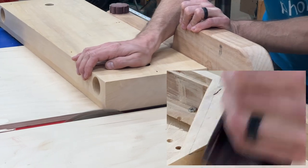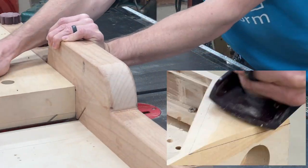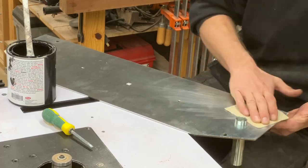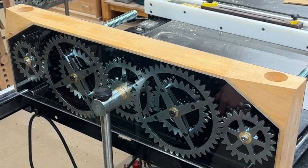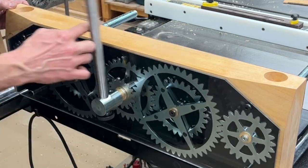Until now, every vice I've done is just a rectangular block, but I thought I'd try some angles and chamfers on this one, and I really like how it turned out. I also thought this would be a perfect opportunity to try painting the metal backplate black. I've seen several of my customers do this and I like the look, but curious what you think.